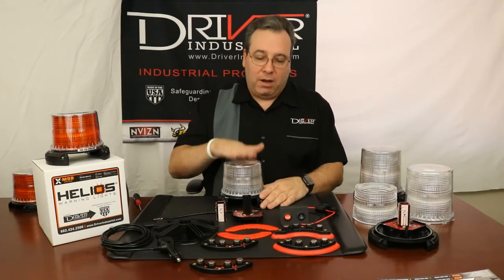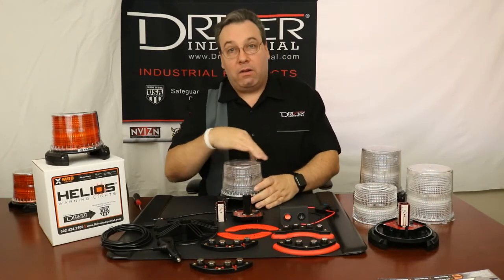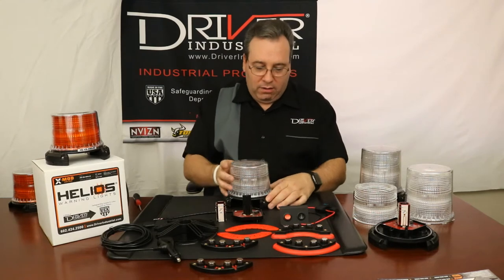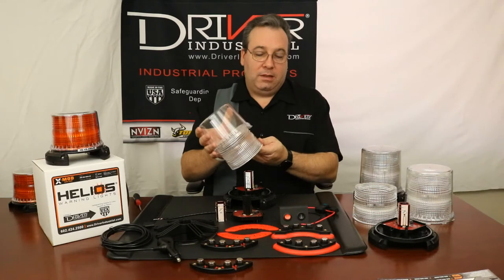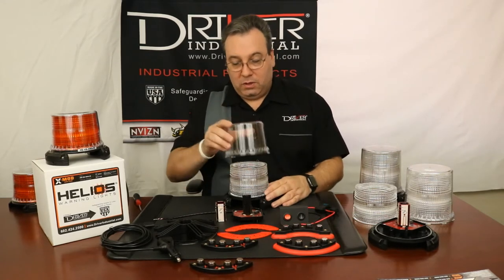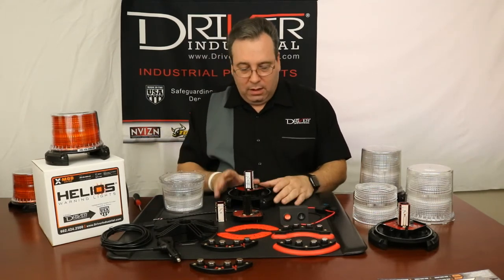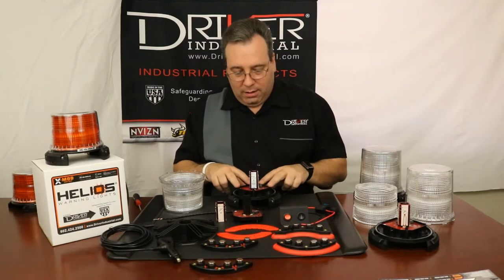You would first remove the polycarbonate dome. If you can't press down and turn it counterclockwise, you have the saddle base and you can use a desk or something to get a good turn on that. Once you get it turned counterclockwise, you can wiggle and pull it up. Sometimes the lens will stay up in there, sometimes it will stay down — just depends on the tolerance and temperature. So you take your dome off, then you have your optical lens, and now we're looking at the LED emitter and the driver.